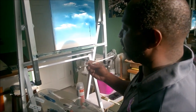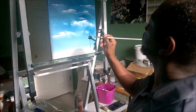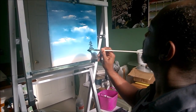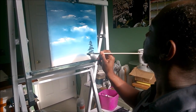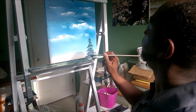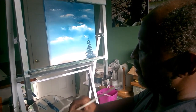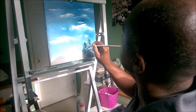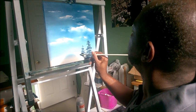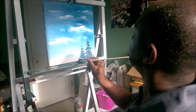Then with that nice dark color, he takes it using the corner of the brush and just kind of bounces back and forth. He just goes back and forth there, making those trees. We're doing evergreens today, so we're just going to do a couple — back and forth, put that brush over, nice and dark at the bottom.